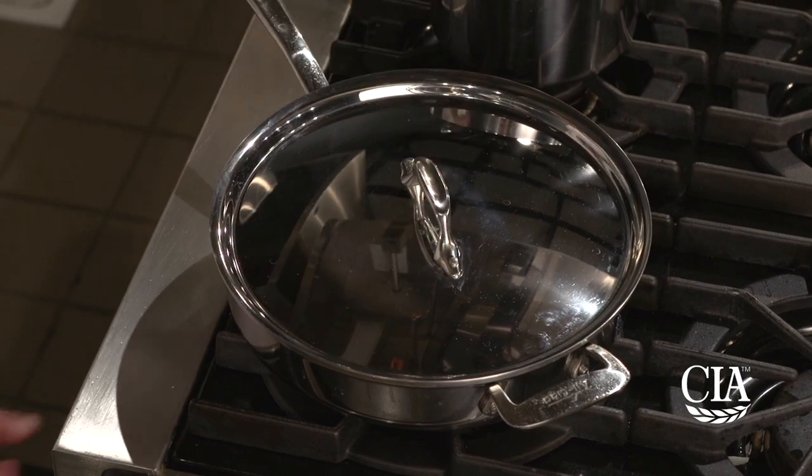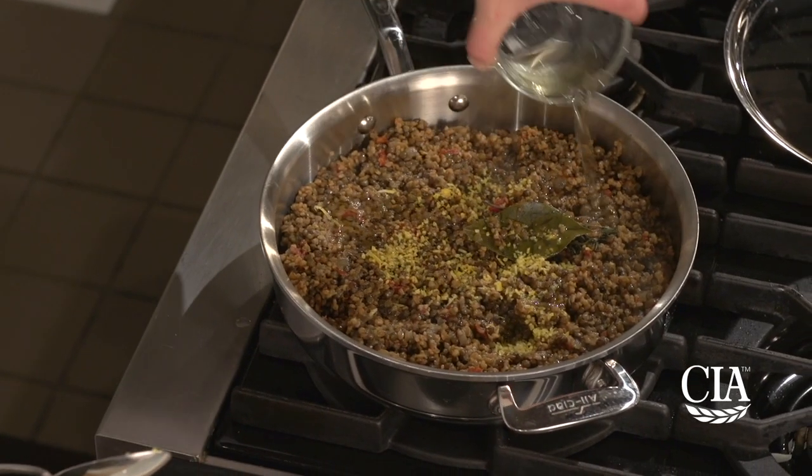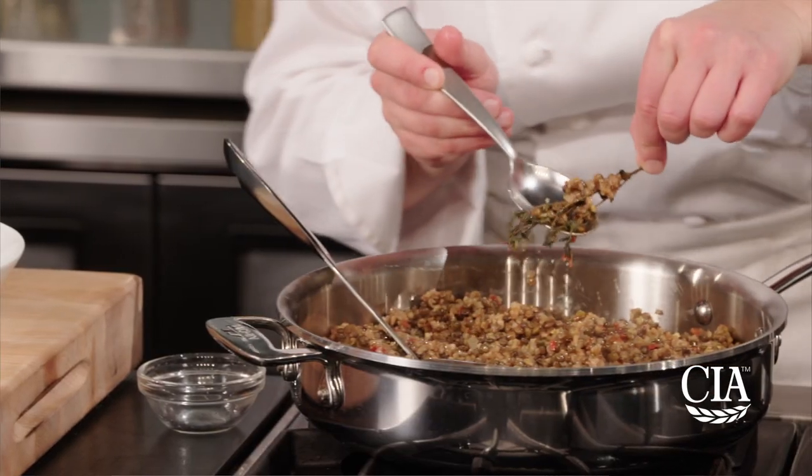Cover and cook at a simmer over low heat until all the liquid has been absorbed, which should take about 20 minutes. Remove the skillet from the heat, stir in the remaining oil, lemon zest and juice, and remove the bay leaves and thyme.